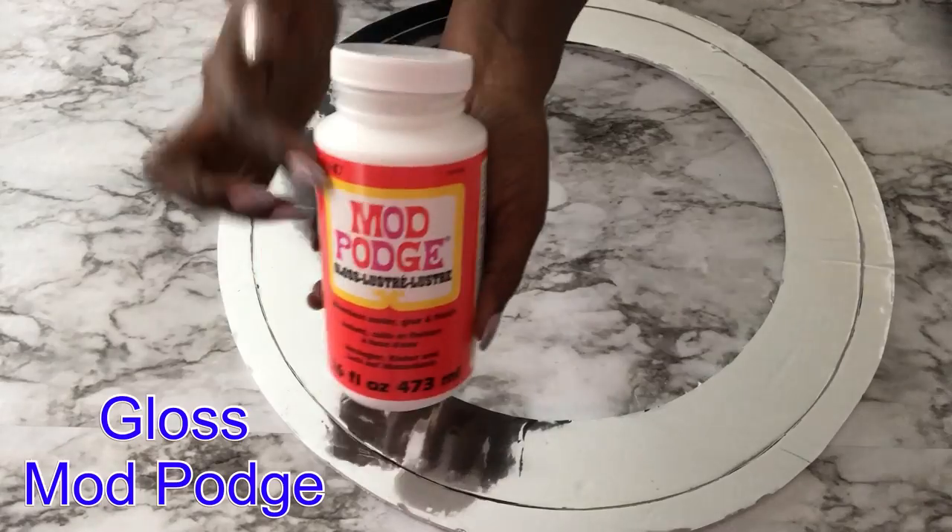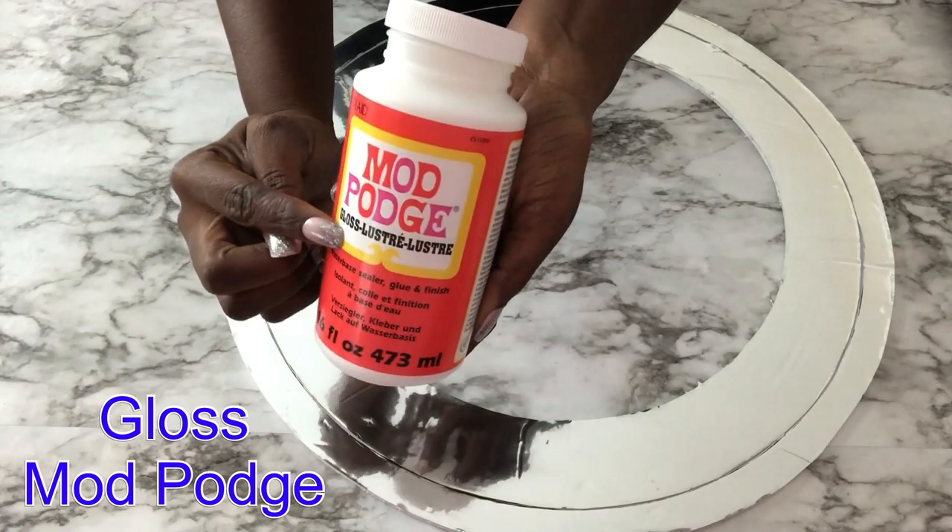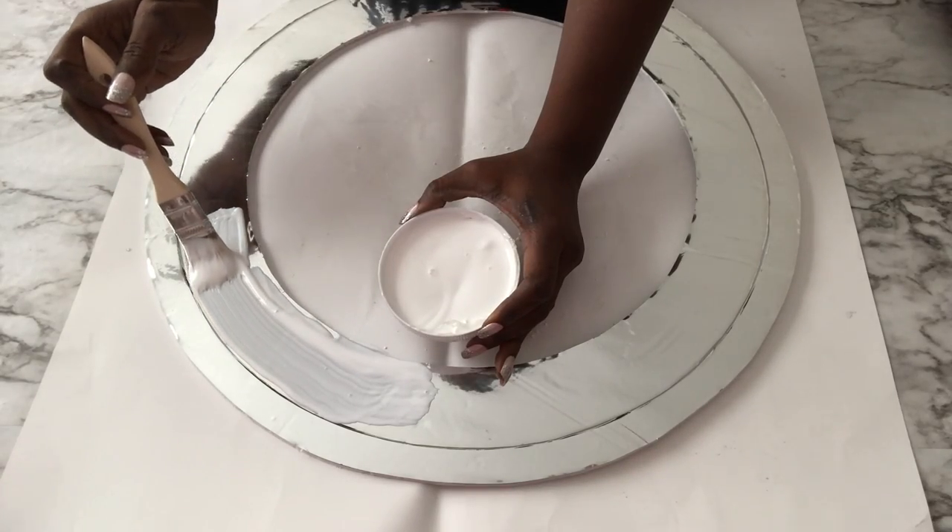The inner side is going to be covered with mod podge — a thick layer of mod podge — and then after that I'm going to be sprinkling kashmere glass on it.